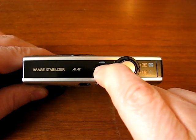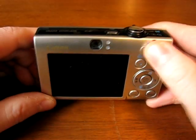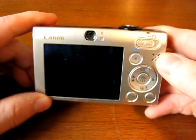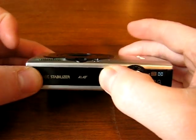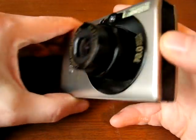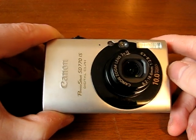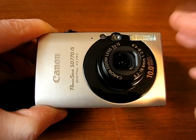Press and hold the power button to activate the display in the back. In playback mode the lens does not retract, but in standard record mode it retracts out. It's got optical image stabilization, which means there's a floating element within the lens that corrects minor camera shake.